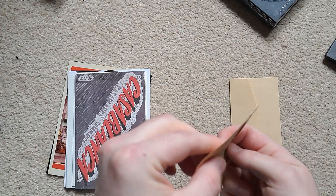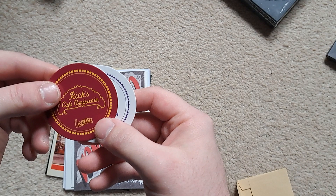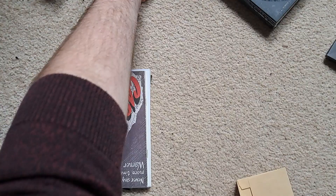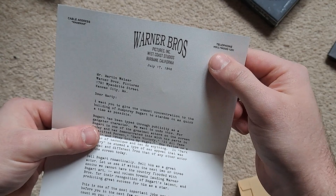Nothing else in there. Go through the other one and again you've got some more coasters — Rick's Café Américain and something else I'm not going to try and butcher. Casablanca written on the back of both of those. I've got some little goodies here — a really nice sort of letter, Dr. Martin, which is actually from the director of advertising publications.